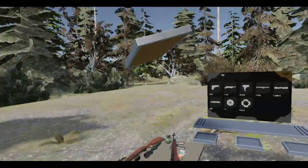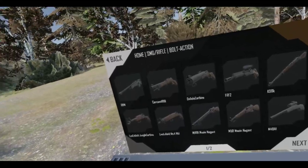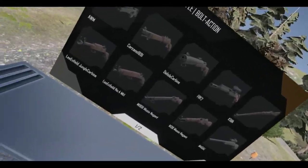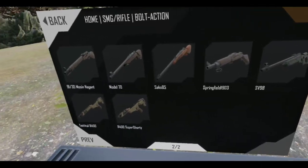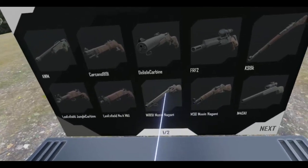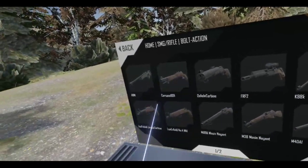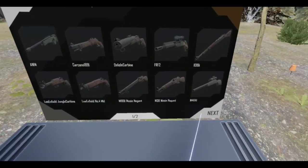Let's scan that in, get rid of that. And finally we've got the bolt actions — got a lot to choose from. I'm not really a big fan of bolt actions, so it's going to be a very hard choice.